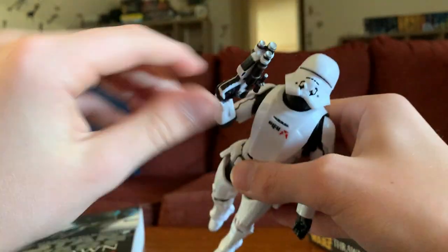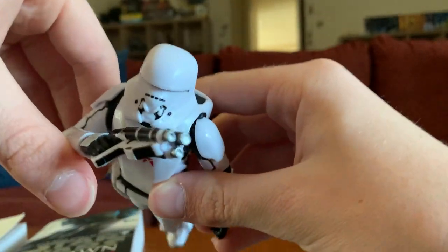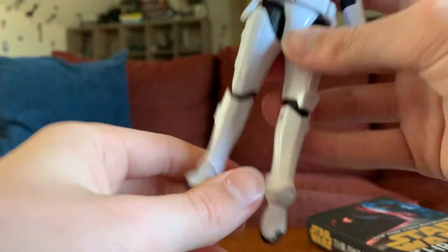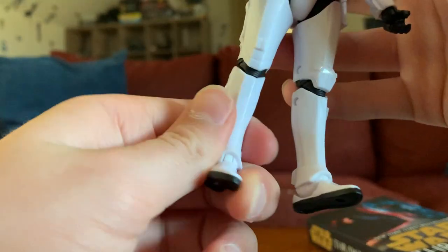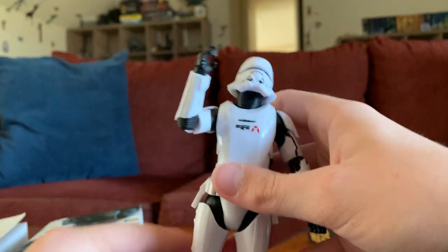You kind of have it like that — it's like flying straight towards the camera. But that's pretty much the flying poses. You can get some cool poses out of them — just kind of move the legs around. Use the articulation for some dope shots of your figure.